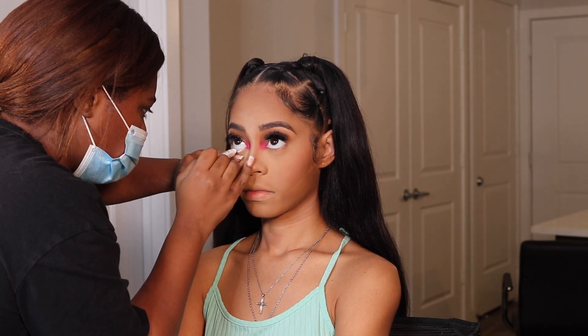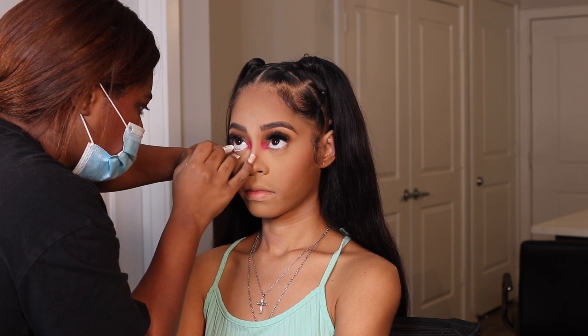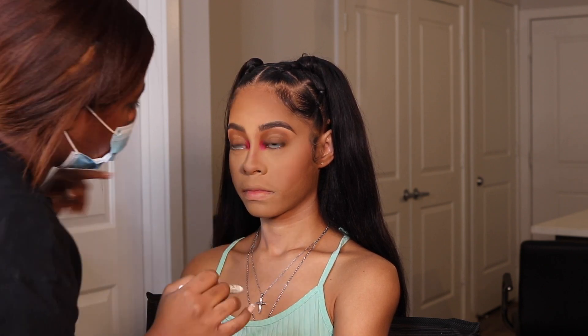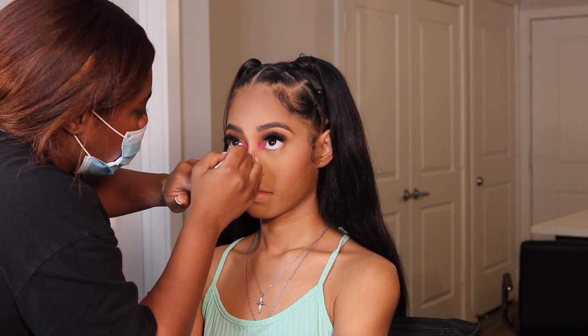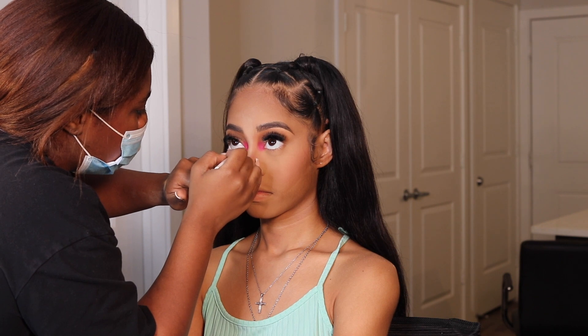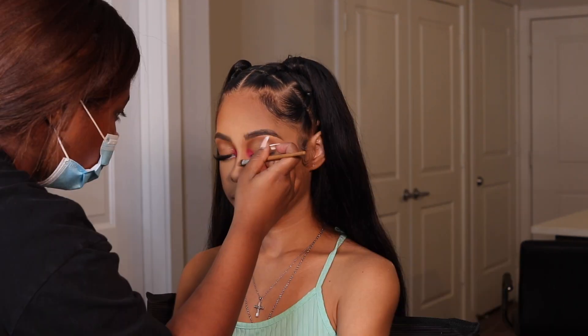I put some white liner in her waterline just to make her eyes pop a little more and give her a dramatic effect — it's Halloween, so why not. This is the NYX Jumbo Eye Pencil in Milk. It's super creamy and I love a good creamy liner — it goes onto the waterline so well.